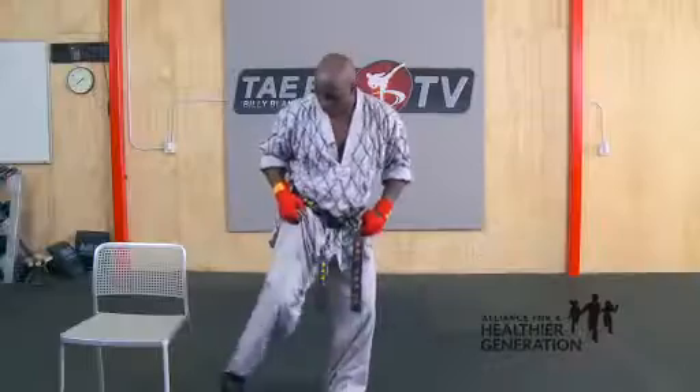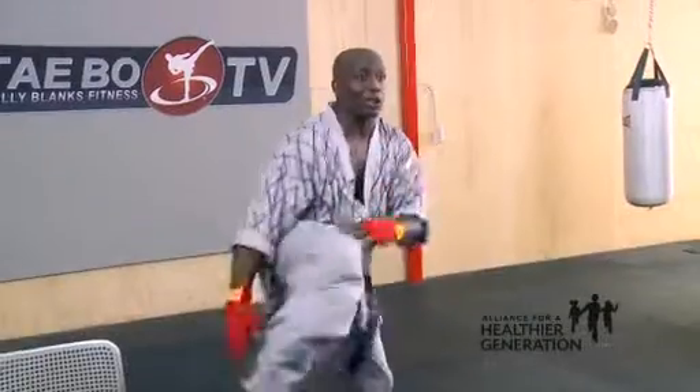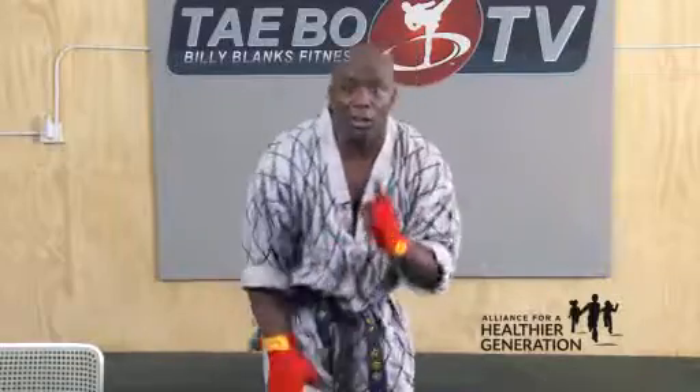You guys ready? Hold that position. Now turn to the right. Hands are up. Ready? And count. One, two, three, four, five, six, seven, eight. Count it. One, two — I don't hear you. Three, that's it. Count it, guys. Work it. One more set. Count it. One, two, three, four, five, six, seven. Good job.